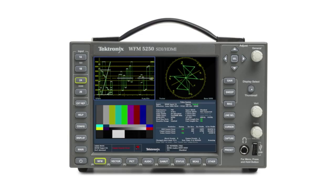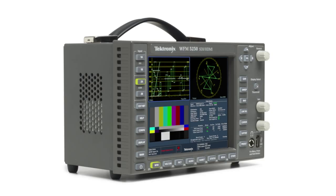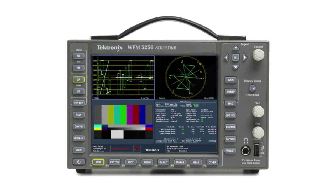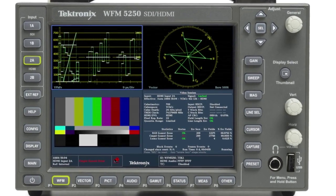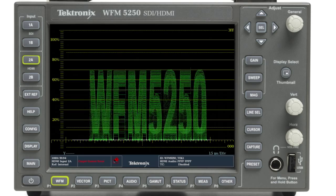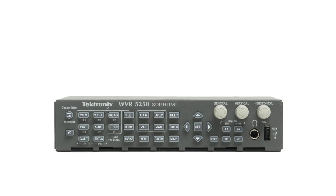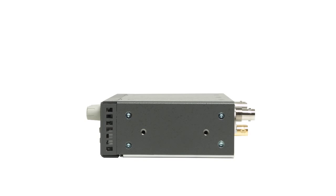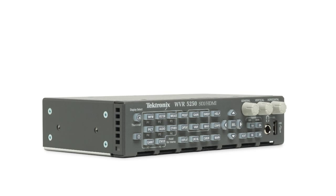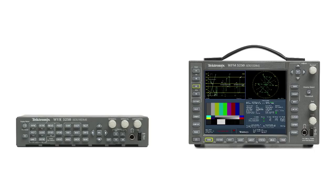The Tektronix WFM5250 is an ideal instrument for field applications for monitoring both SDI and HDMI signals. With HDCP support on the HDMI inputs, consumer devices can be monitored for signal verification or troubleshooting problems. The WVR5250 rasterizer is ideal for a small edit suite dealing with mixed formats of SDI and HDMI signals from a variety of professional and consumer devices.